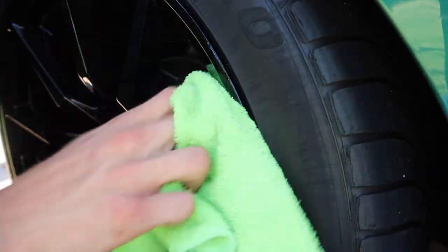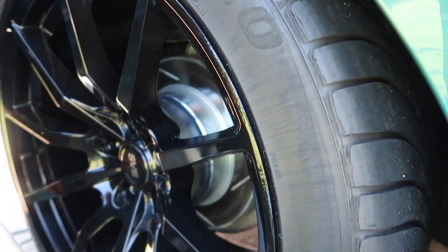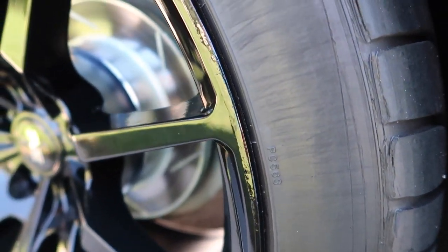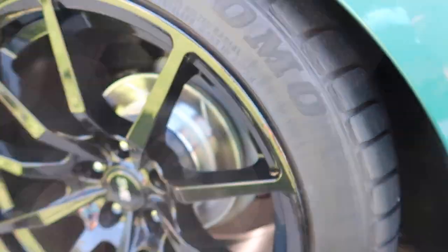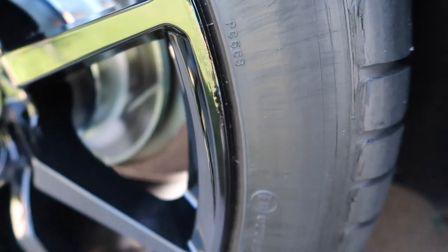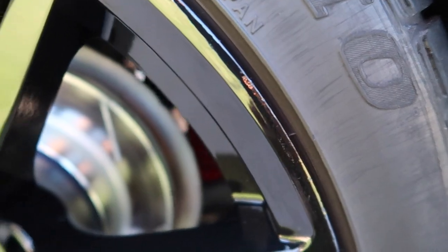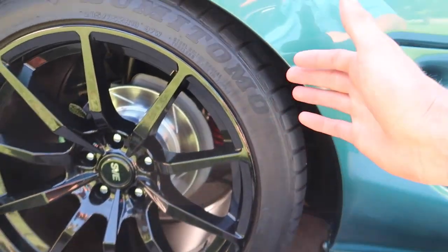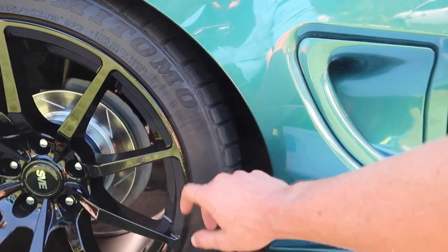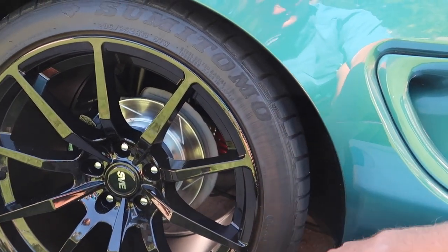That's looking pretty awesome now. If you spend more time with the Dremel getting the surface flat, spend more time putting the paint on and getting it smoother — maybe even paint it on with an aerosol can — and do more sanding, this will definitely come out better. But for me this is more than good enough. I just wanted it to be better than before, and I don't want to spend so much time trying to get it perfect that it turns out to be a waste of time. I'm happy with how that looks, and I hope I was able to help you guys out on how to do this for yourself.